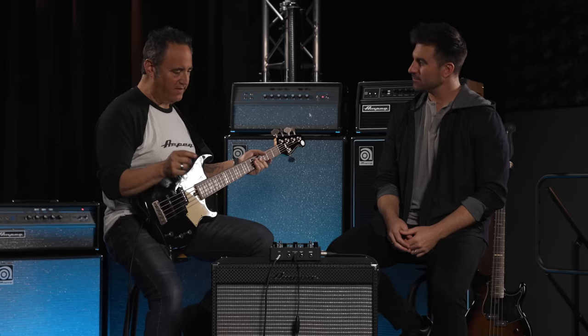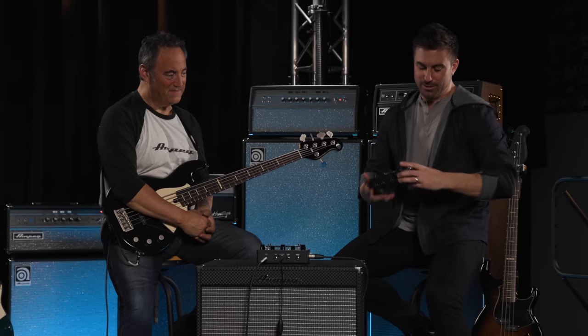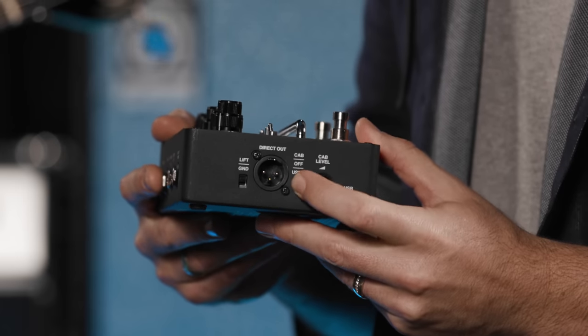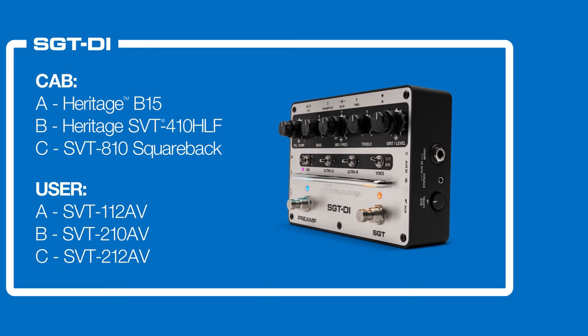I like the fact that you can switch between the SVT and the B15, or not have either one engaged — that's really cool. So here on this left panel you'll see a three-way cab mode switch. This allows you to choose between three factory Ampeg IRs and three user-customizable IRs. The SGT-DI is the first physical Ampeg product that actually has an IR loader on board — six IRs total.